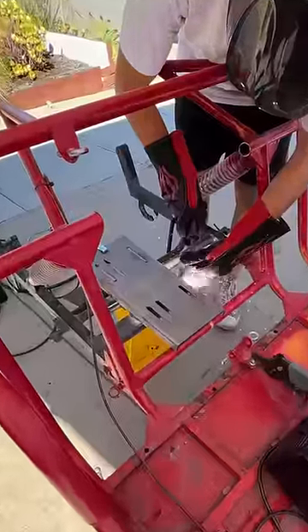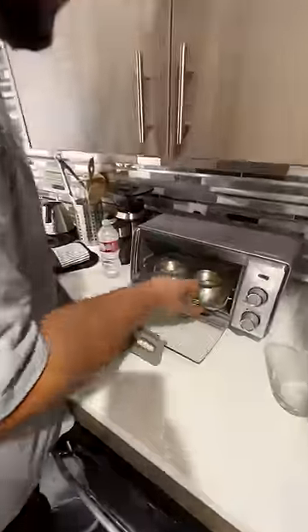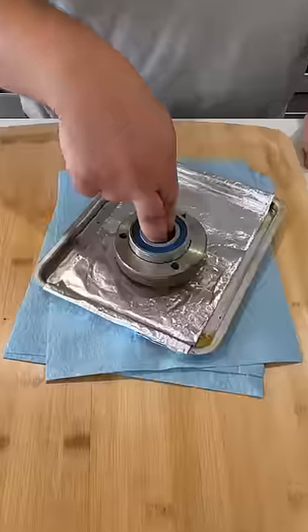Now it's time for some voodoo magic. If you put the axle bearing hub in the oven and the bearing in the freezer, that leaves you with a slip fit.